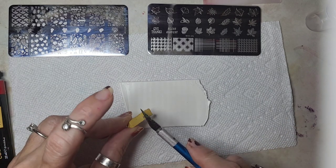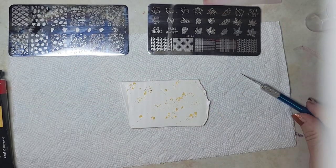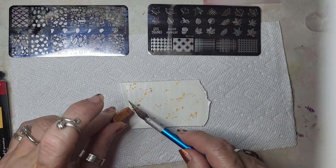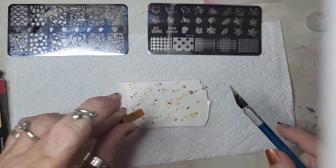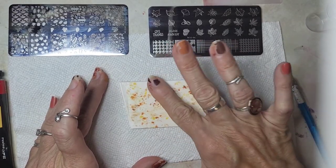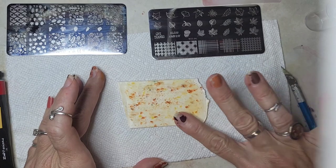I'm adding just a very little bit of pastels. I haven't honestly tried this with pastels before, so I'm hoping that it'll stick. I'm just gonna do a really light application and make a little fall background for the fall leaves I'm about to put on here.